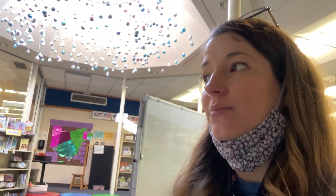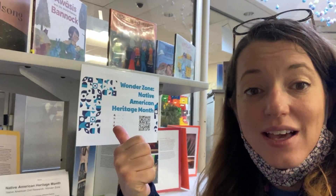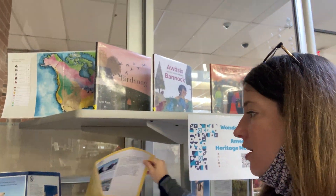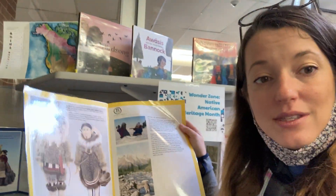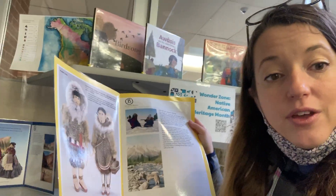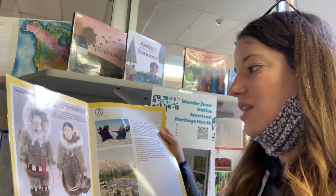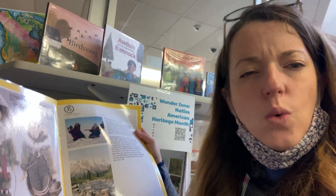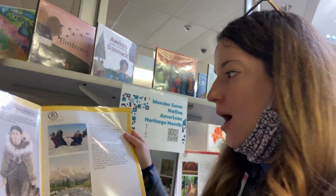Hi there friends! Welcome to the second week of our Wonder Zone here for celebrating Native American Heritage Month. The last couple of weeks we have been exploring, reading, and researching all about four main tribes here in North America, their culture, and learning about what traditional artists in those tribes make their dolls out of, and a little bit more about where each tribe is located.